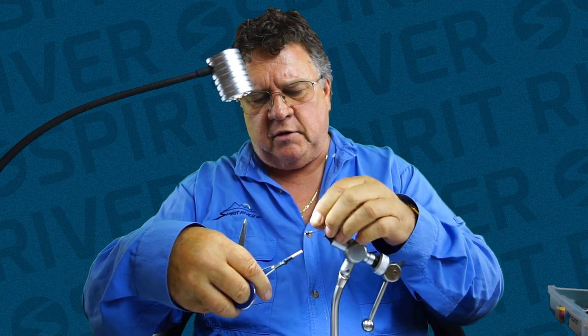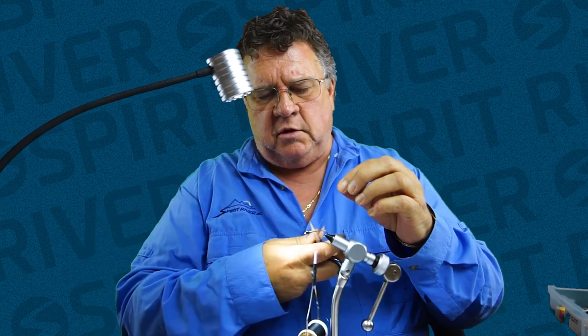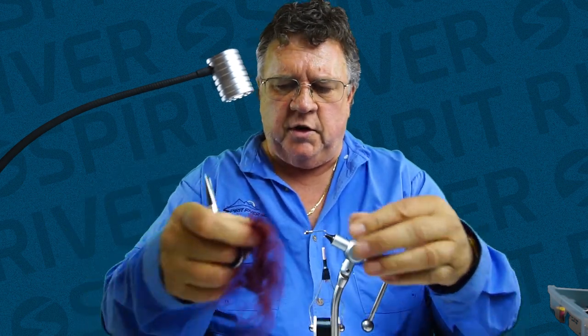Then I go ahead and add my thread, cover that lead wire, and put a bump right behind it so it doesn't go anywhere. I create a base of thread that all materials stick to so the fly won't rotate and will stay together better. It takes only a second to do that but it makes a world of difference in the quality of your fly.